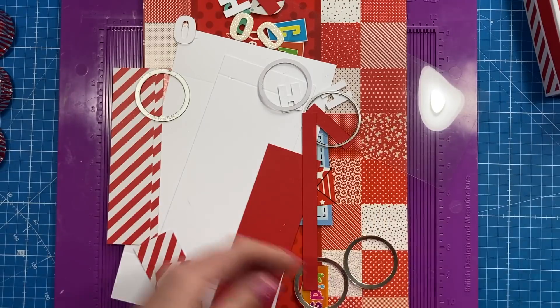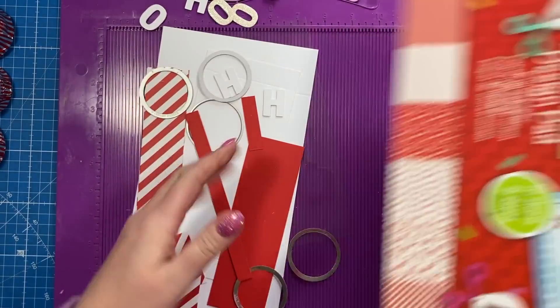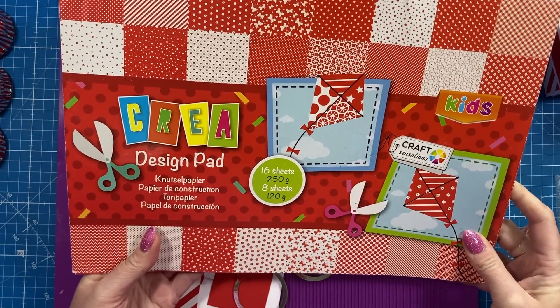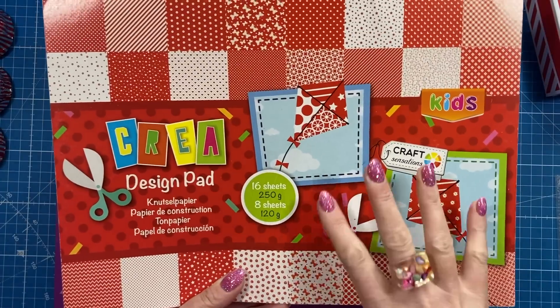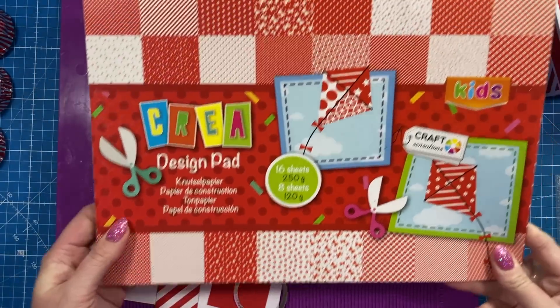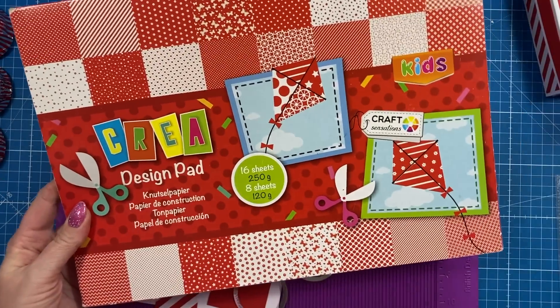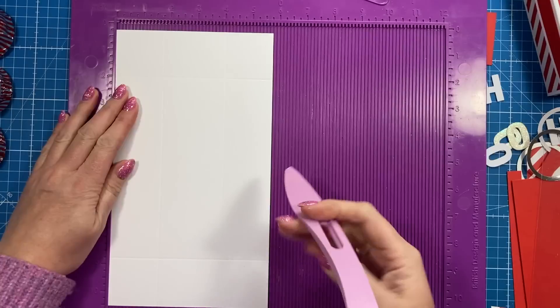Like I said, you don't have to have any of that on there if you don't want to. For the papers I've used this pad, which I also used on the shadow box 'box in a box' tutorial. There are some really nice reds — like stripes and festive prints — but also some nice butterflies and hearts. This one was from The Range, so you'd have to pop into stores to find that one.